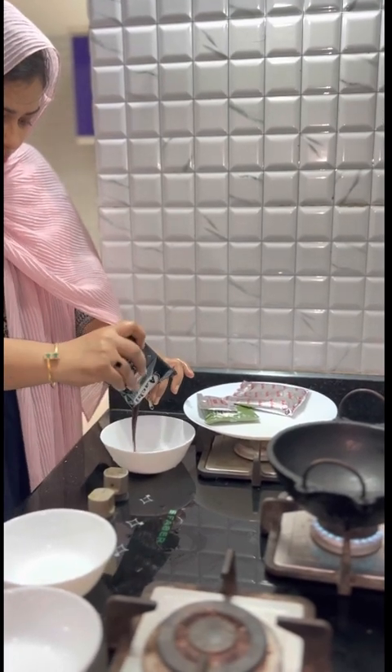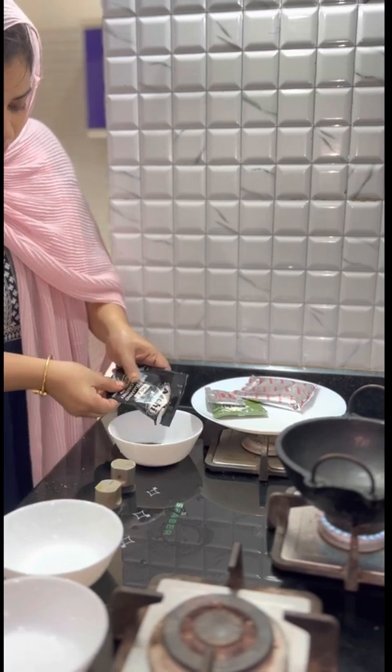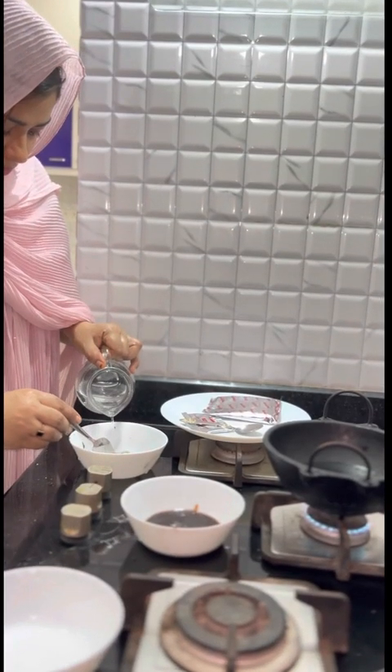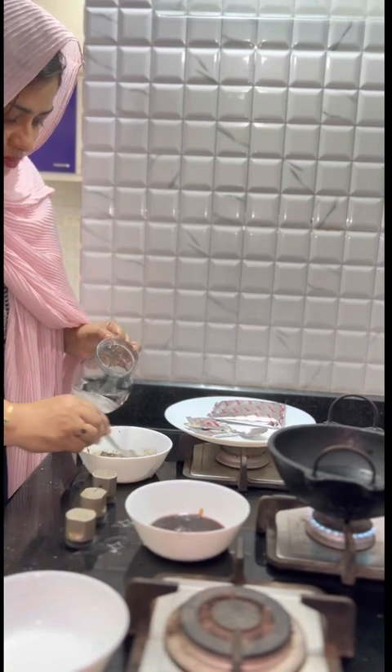This is a sweet chutney. This is a bowl. This is a taste of the chutney. This is a poudini chutney. That is a treat. This is a little bit loose — it is not thick.